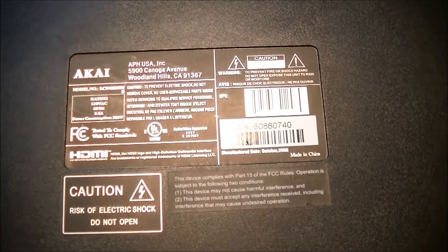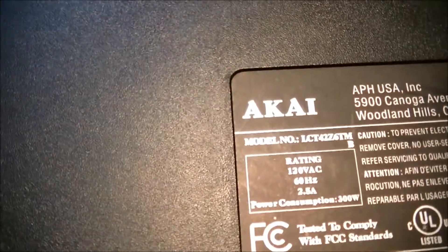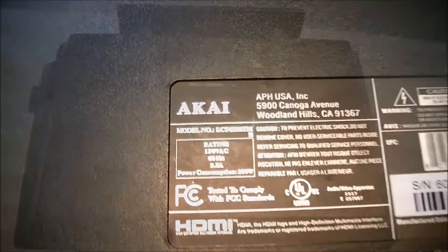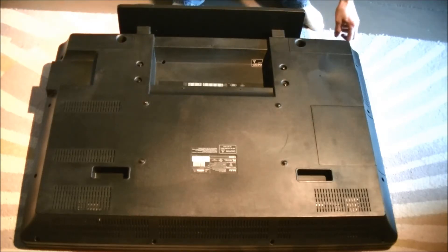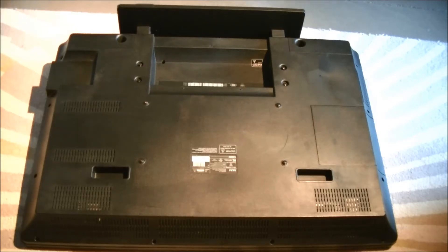So here is the back panel with the information on the television. You can see the model number right there. There's a lot of screws on this, so we're going to start removing them and take the back cover off. They're all the way around on different sides here — all on the outside and then some on the inside. So we'll remove those and see what's underneath.